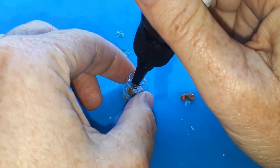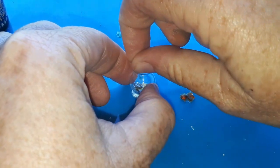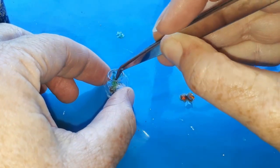Let's assemble our bowl. Using a drop of resin on the bottom I was able to position the plants where I wanted them, curing it each time to hold them in place. The plants were so delicate it was really hard to handle them without breaking anything.